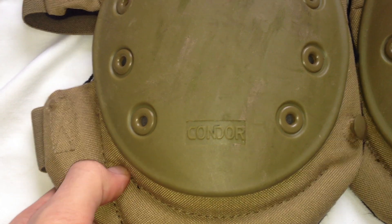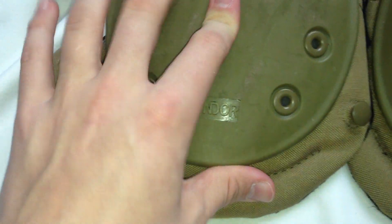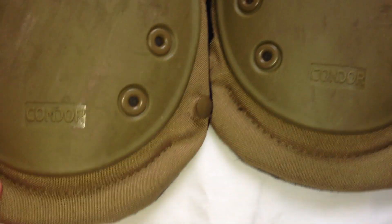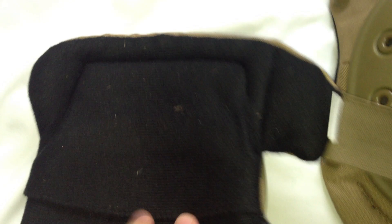Other than that they're really good — really high quality, good and solid, they do their job and help protect your knees. The lighting here is probably making them look OD but they are actually tan. On the inside we have that same flap as the elbow pads with some nice foam in there, so they're pretty comfortable when they actually do stay on your knees.